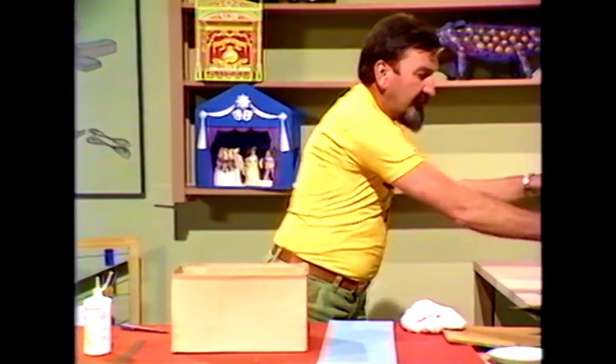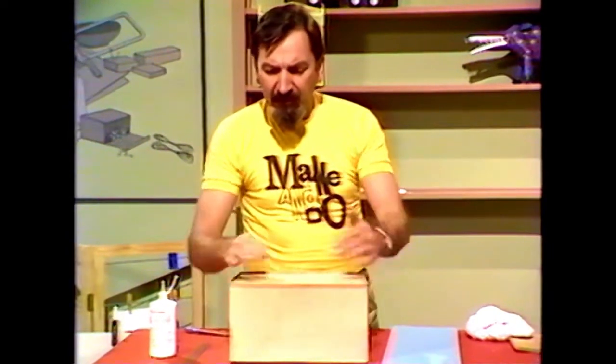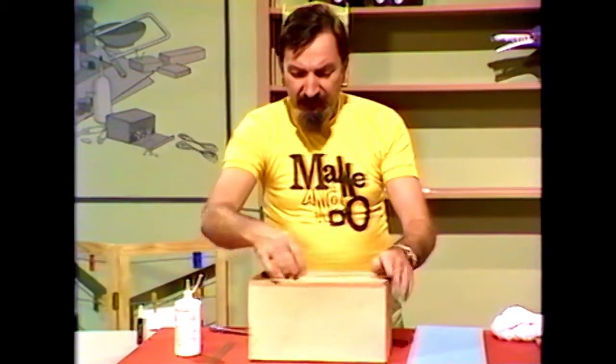Then we will cut out a lid. This is again cut from the side of a cardboard carton, a rather large one, so that it is the same material throughout. And that fits there nice and snugly.